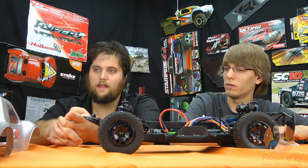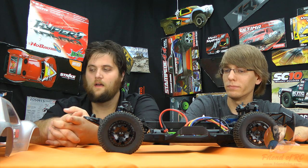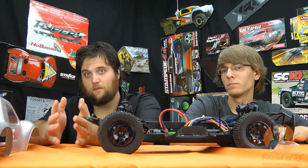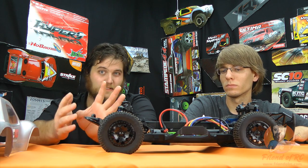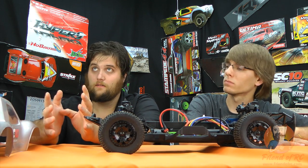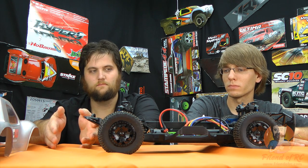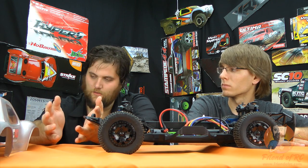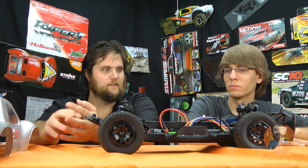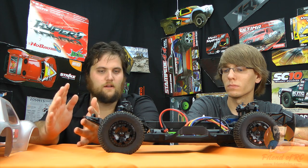It came out of the box, set up really easy, and did exactly what it was supposed to do. Would I buy this again? If I were to buy the SC10 4x4, I would absolutely go back and buy this ESC and motor — I'm kind of matchy-matchy, I liked everything to match. I could see it competing with other ESC and motor combos in the areas where it would shine through.